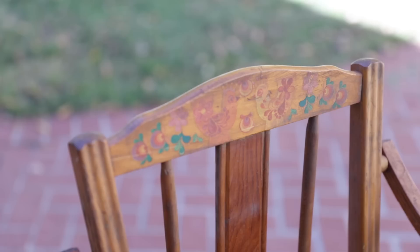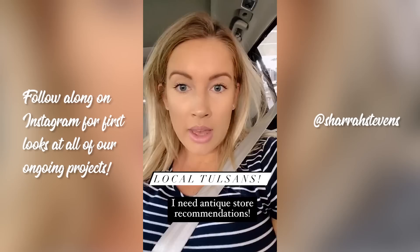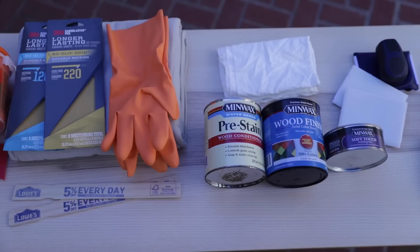Hey guys, welcome back to the Kinwoven Home. I'm Shara, and today we have a really fun project. Thank you so much to Minwax for sponsoring today's video. They have challenged me to take a beautiful antique piece of furniture and see if I can refinish it into something a little bit more our style and just have fun with a really cool DIY. Minwax sent me this awesome box of brand new products and I'm excited to use them and transform something older into something totally our style.